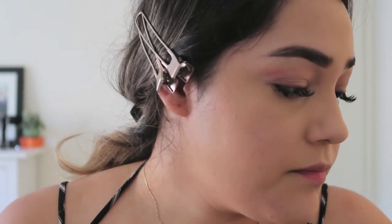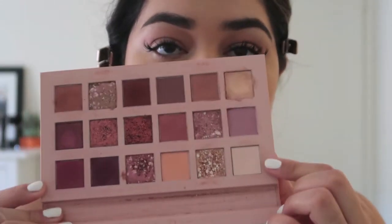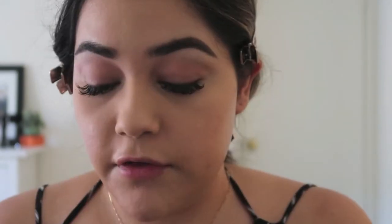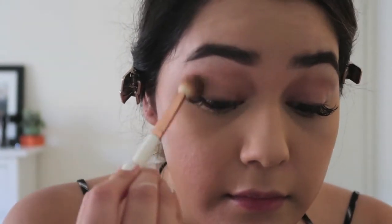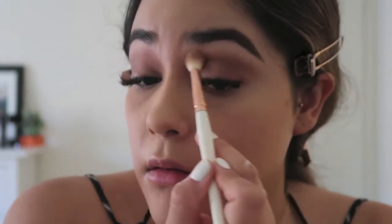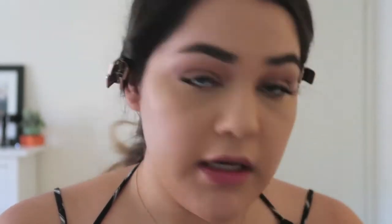I'm also highlighting my brow bone with the shade Bear from the palette — it's just a basic white neutral. From the Modern Renaissance palette, I'm taking the color Warm Taupe and building that into the crease and the outer third of the eye to darken everything up a bit. I want to cut my crease a little — I'm not very good at it but I'm going to try today.